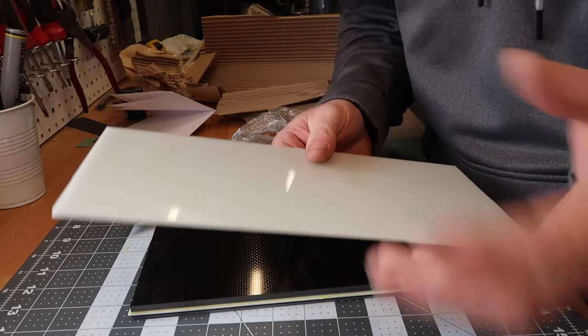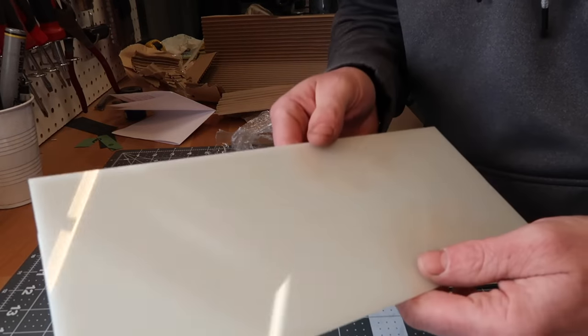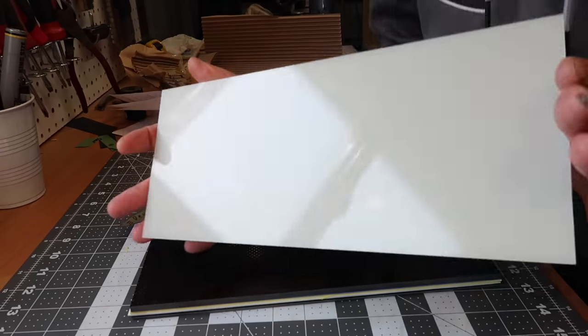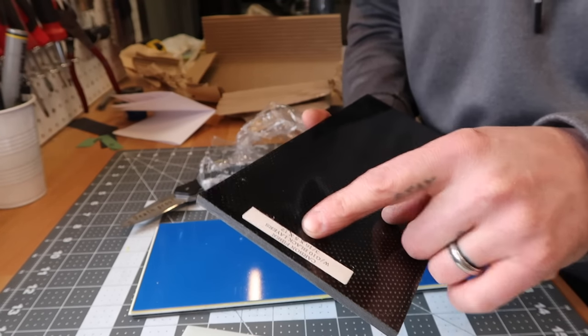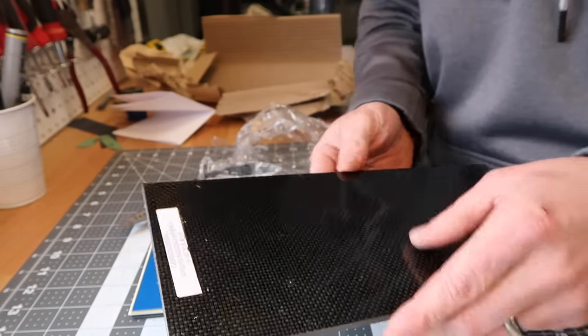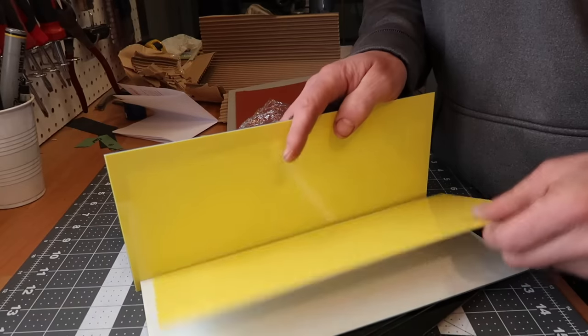This is glow-in-the-dark material — Moon Glow, this one's ice blue. I believe that's going to be a really cool spacer on a knife. This stuff apparently when it's fully charged will glow for 48 hours, so that's going to be kind of fun. This is a black G10 and carbon fiber layered scale material — this should be pretty cool.